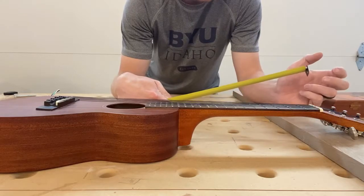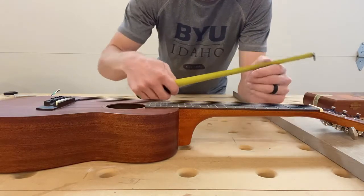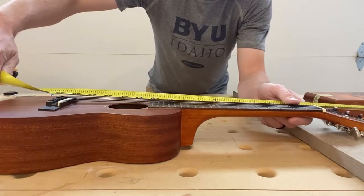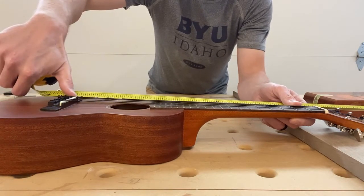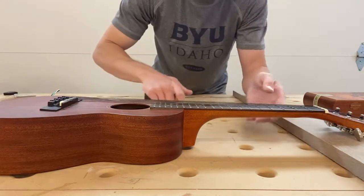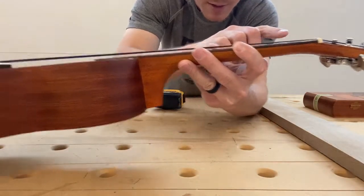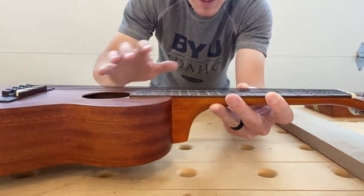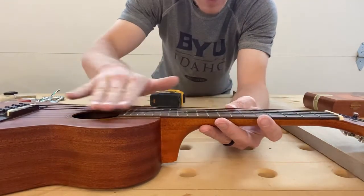What we need to do now is figure out the layout on our neck. This is a concert ukulele, so from this point to the very end is exactly 15 inches. That is the area where your strings are floating — they're touching right here and then right here. I know on my neck I'm going to need to give 15 inches for the fretboard area.